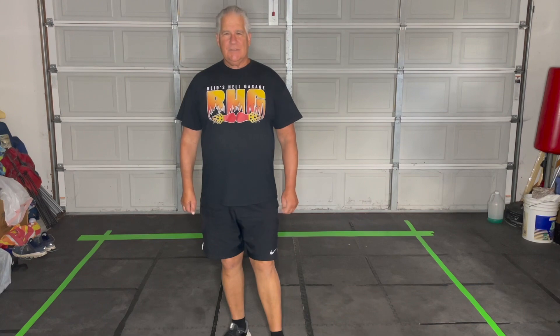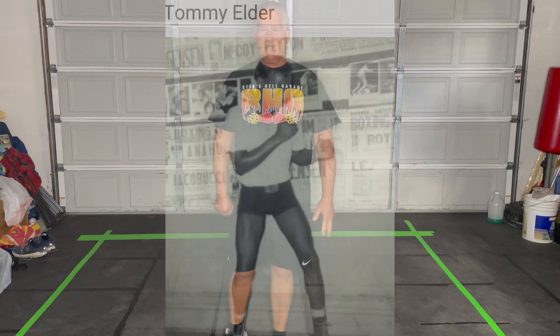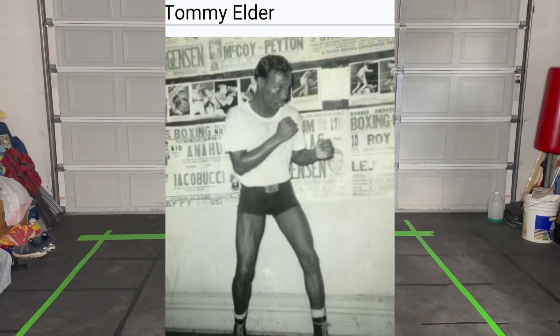I'll never forget back in the day at Newman's Gym in San Francisco, two or three fighters were switching off sparring with Bash Ali — a tough Nigerian wrestler turned boxer. And he was just brutalizing those guys with uppercuts. After the spar session, the fighters came up to Tommy asking how to defend against those uppercuts.